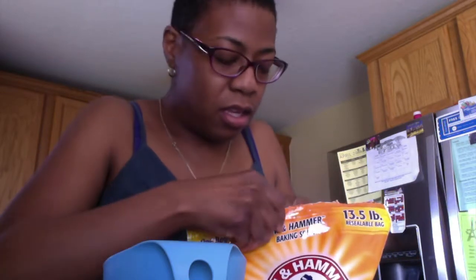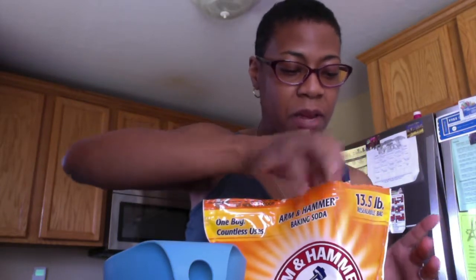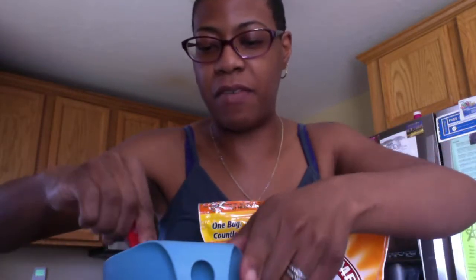So now I am going to add in — I'm going to do maybe a tablespoon or a teaspoon of baking soda. And you probably notice on my videos, I try to buy things in bulk when I can, because certain things I just use a lot of in my house, so I like to have enough on hand.